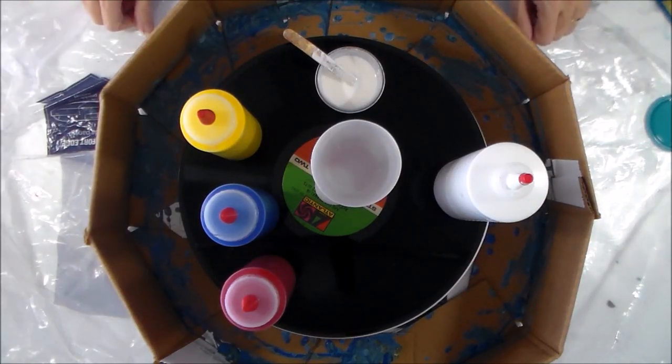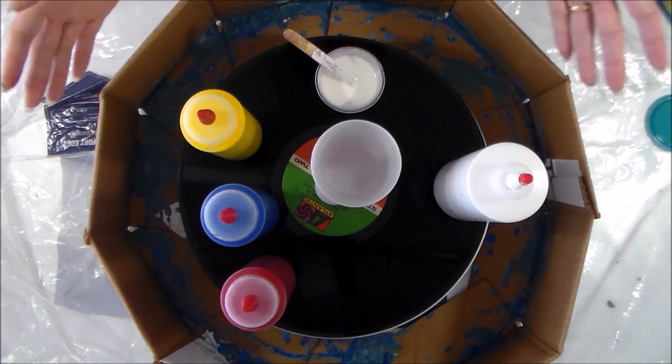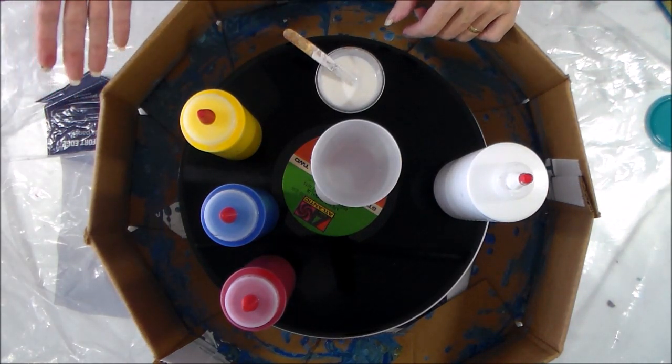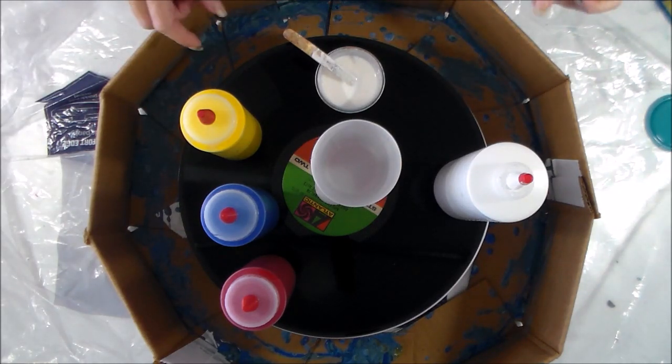Hello again, it's Debbie from acrylicpouring.com and today, no kind of experiment at all. In the last quite a few videos I've been doing, it's always a bit of an experiment with me — shall we try this, shall we try that, how is this going to affect it? Today, I'm just in the mood for throwing a bunch of colours together and seeing what happens.